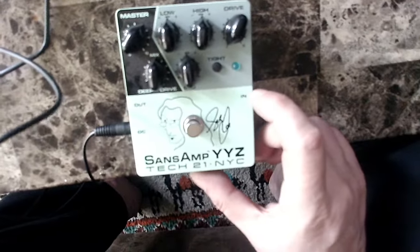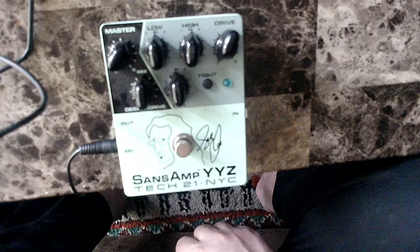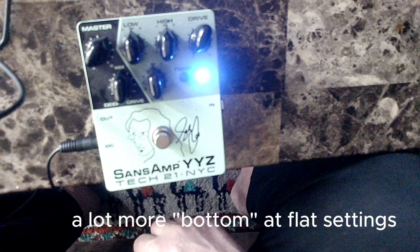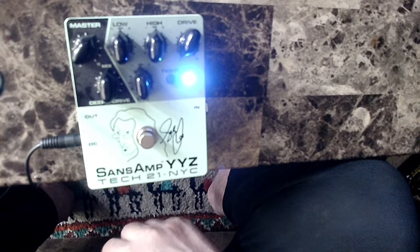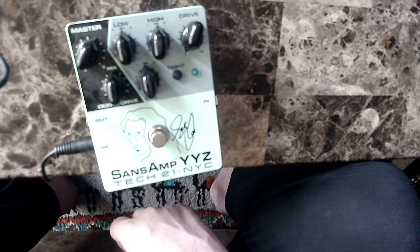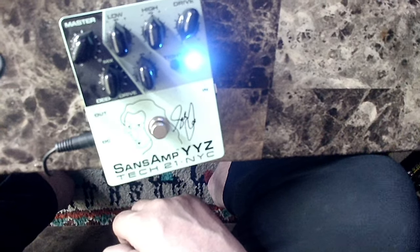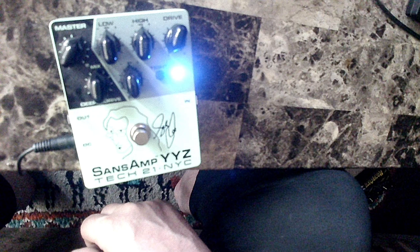Secondly, we're going to go with the Sansamp YYZ.